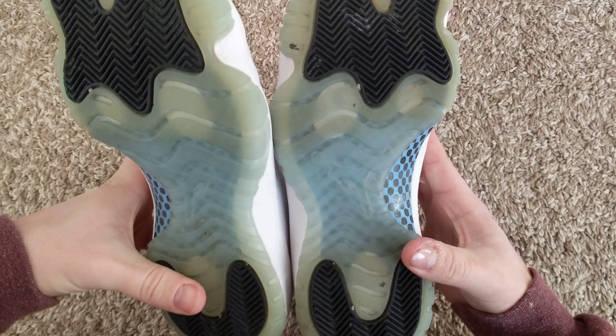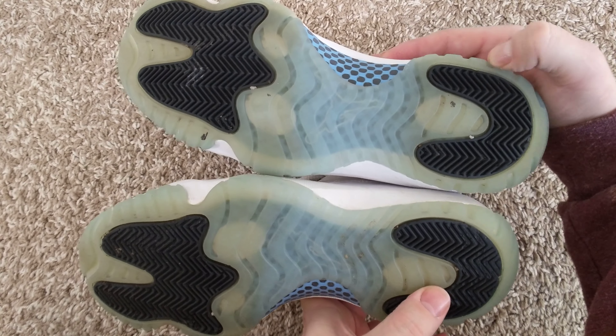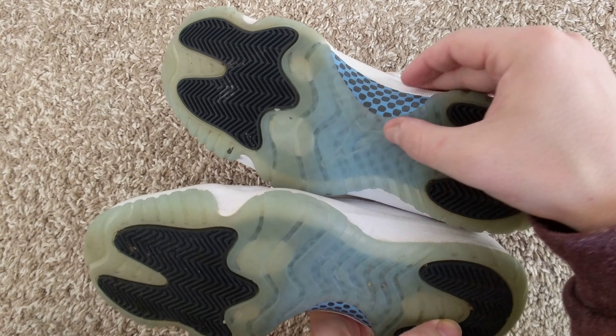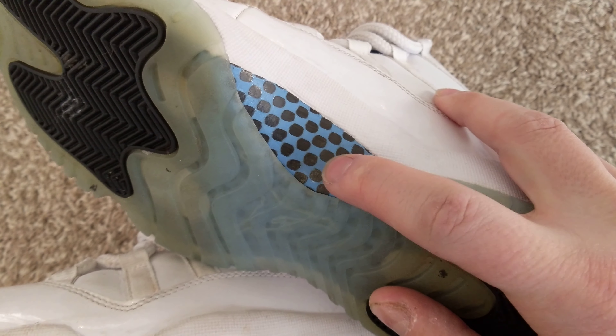Also, the bottom looks pretty good. Of course, it's hard to tell without the fakes right beside them, and they're used, so they're already kind of worn up here. But I think the color on these is correct, and I also think that pattern is correct.